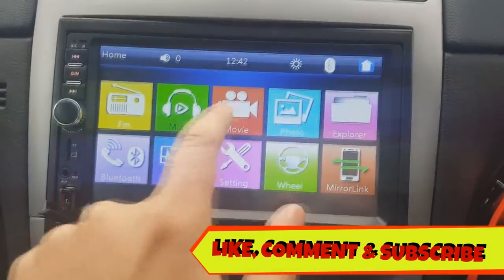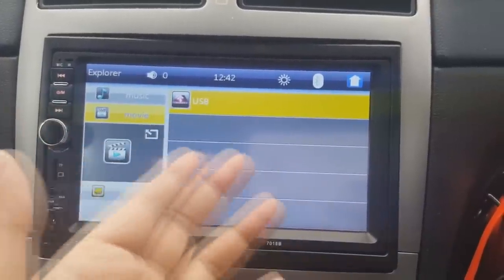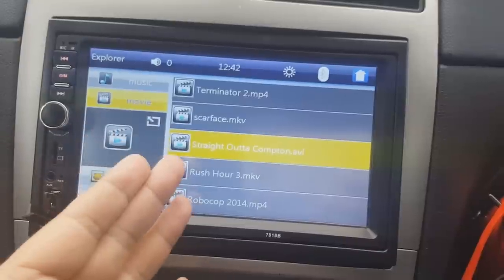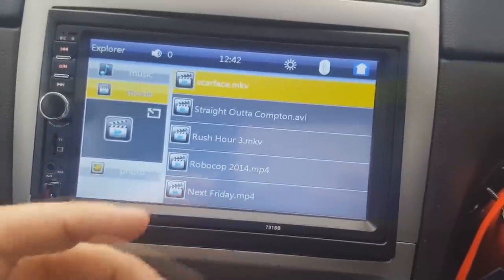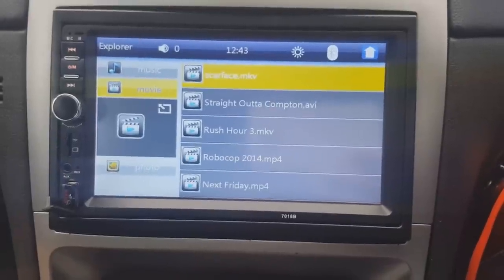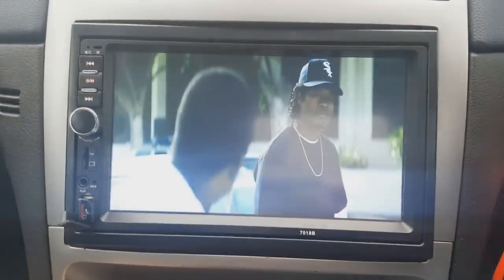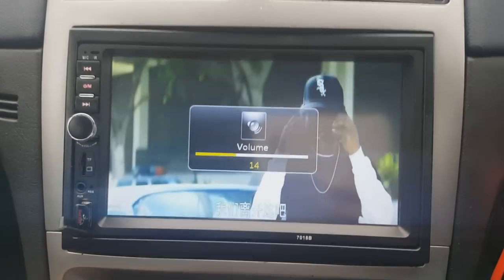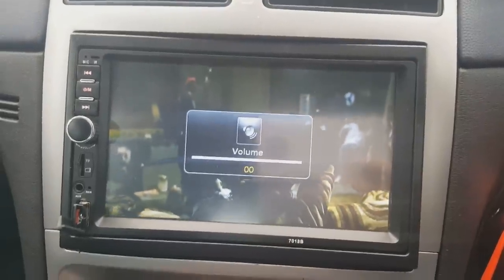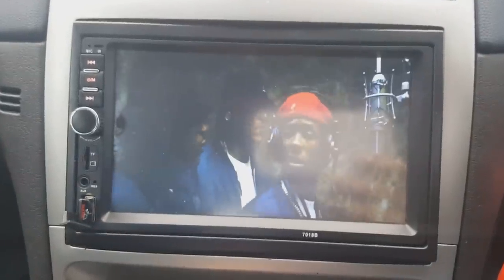Let's go to the movies. You can use USB as the source — an SD memory card also works. These are the movies I currently have on here: Terminator 2, Scarface, Straight Out of Compton, Rush Hour 3, RoboCop, and Next Friday. Sometimes when I'm waiting around I can watch a movie. Let's play Straight Out of Compton — turning it down because of copyright. The screen quality is 720p and it's just awesome.